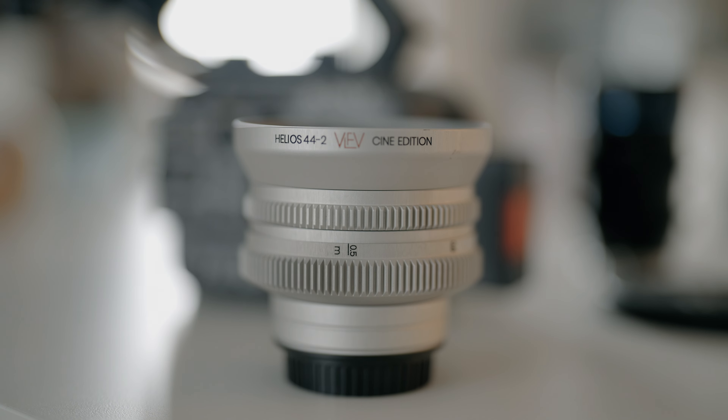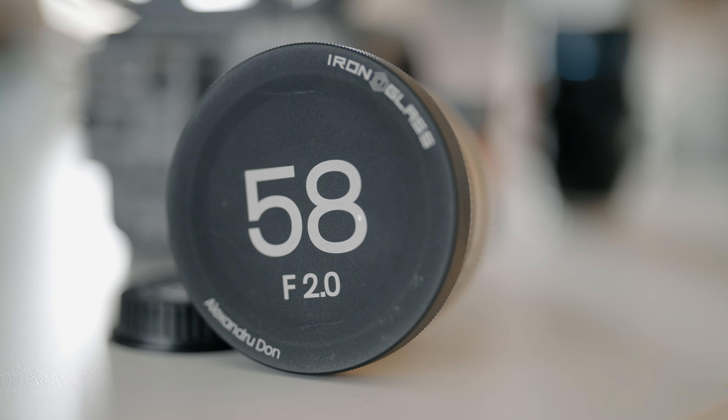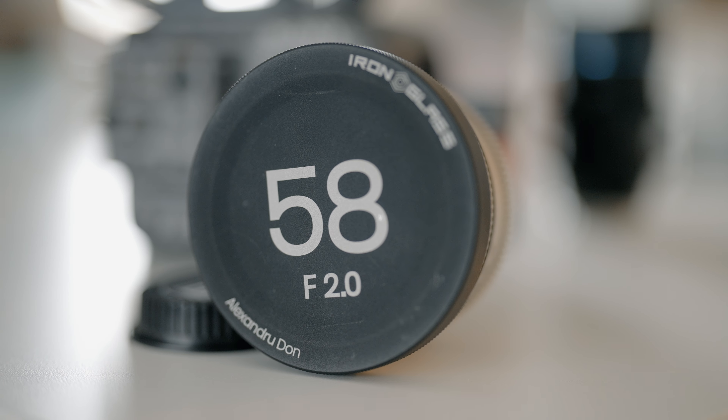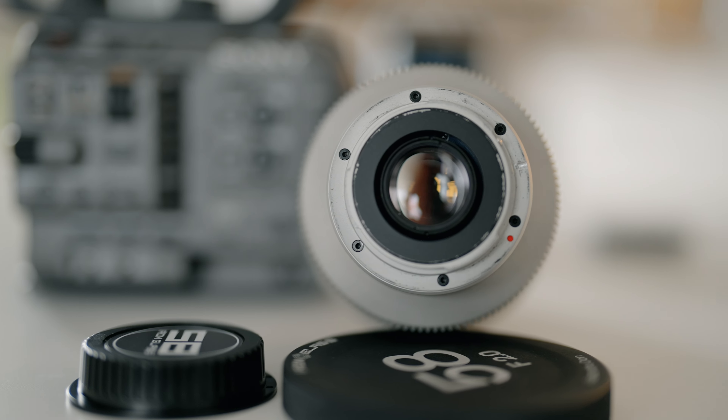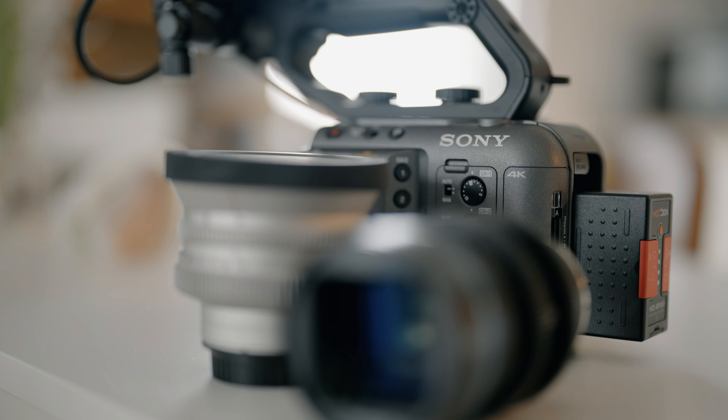You might be wondering why did I choose to use two completely different lenses for this festival? Well they are not so different after all, and here's why. This is a Helios 44 2mm lens rehoused by Iron Glass into this beautiful cinematic style lens body, and it has an anamorphic bokeh adaptation. When you film with this lens it looks like you're shooting anamorphic but without the squeeze.